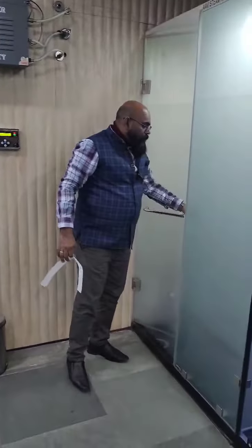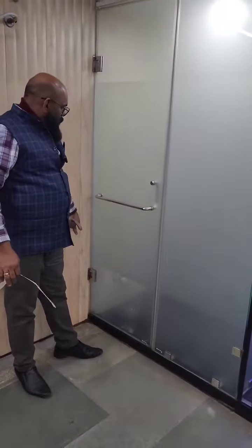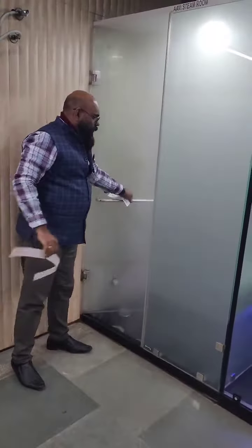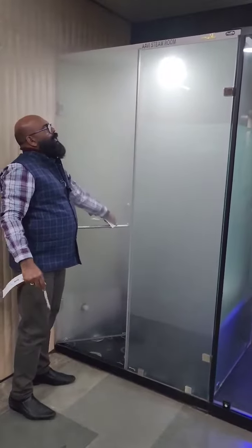This is a 10 mm glass room. This is Nexia Pitting. This is the building. This is not a leak.